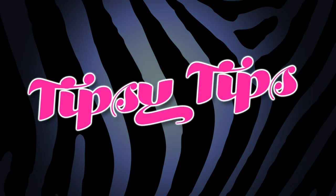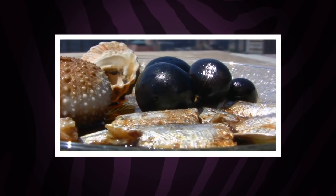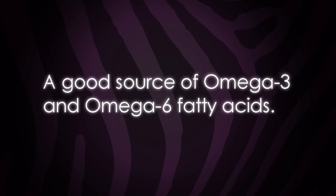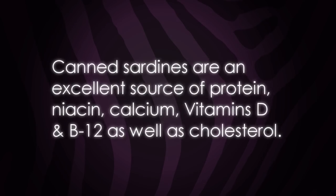Naughty Tipples tipsy tips: oil spills are fishy pits, and your garnishes can be too. Opt for black olives and savory sardines as tasty alternatives. They're both a good source of omega-3 and omega-6 fatty acids. Canned sardines are also an excellent source of protein, niacin, calcium, vitamins D and B12, as well as cholesterol.